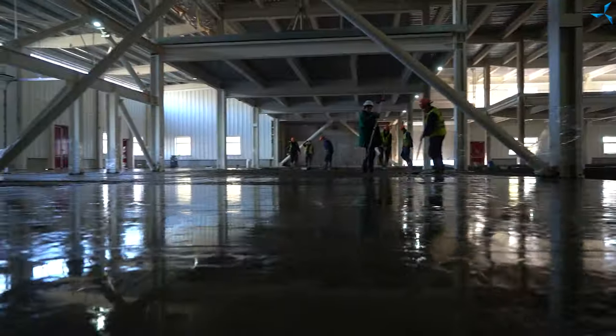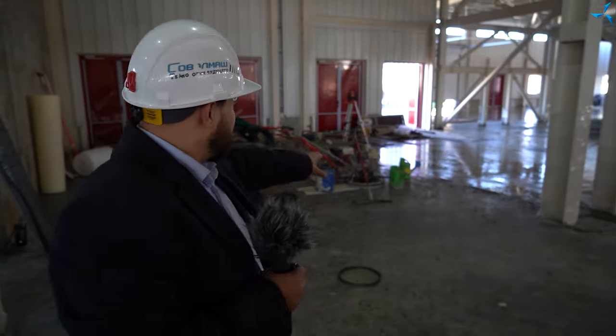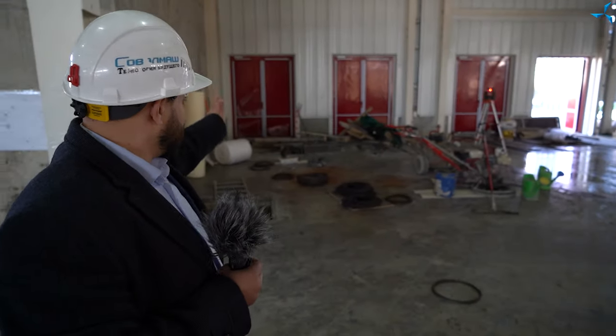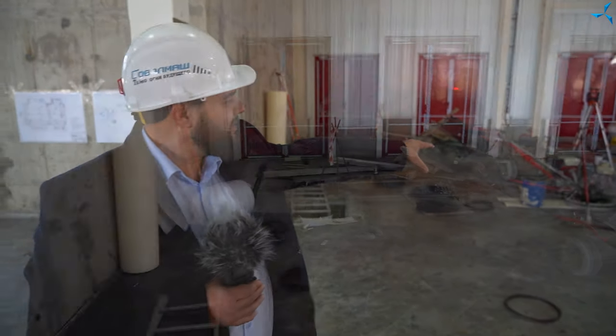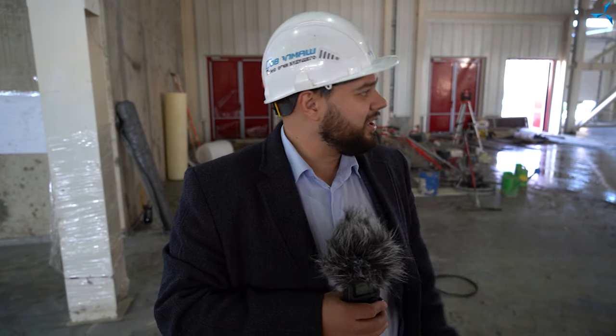Il y a beaucoup d'ouvriers sur le chantier et je voudrais souligner que nous travaillons dans différentes directions : à l'extérieur et à l'intérieur du bâtiment. En outre, nous montons des systèmes externes pour la viabilisation du terrain, et nous nous préparons également à monter les systèmes de viabilisation interne. Car les fondations pour les transformateurs sont déjà en partie prêtes. Ces plateformes ont déjà pris de la résistance, et par conséquent, il est possible d'y installer nos transformateurs. Vendredi soir, un énorme volume de travail avait été effectué. Pour tout un chacun, c'est le week-end qui commence, mais pour nous, ce sont de nouveaux fronts de travaux qui s'ouvrent.